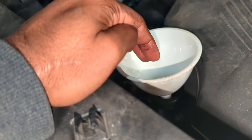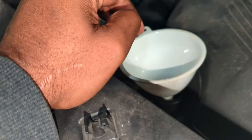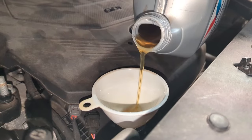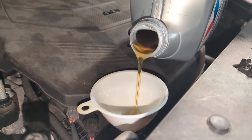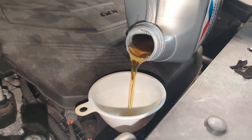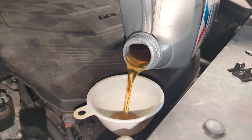We'll dump the oil in here, then check the level. Slowly add it so you don't spill too much and make sure everything goes in. We're counting 5 quarts plus 1 more quart from a single bottle.